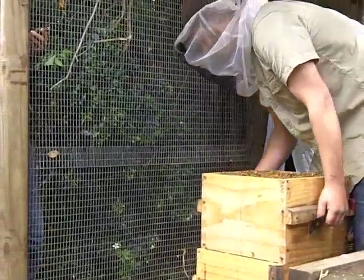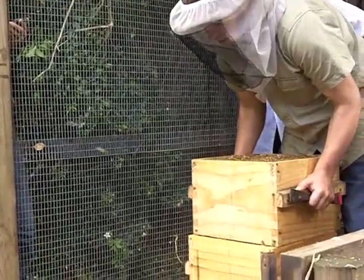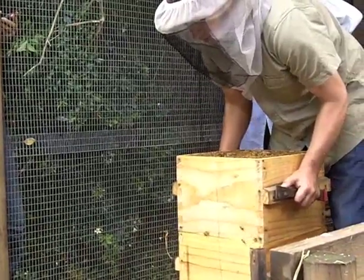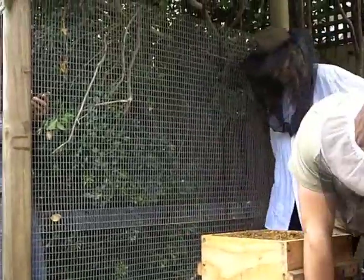When you put the hive back together, always kind of put it there and then slide the box across and wait for the bees to escape. That way you don't squash any bees. It's a very gentle way of doing it.